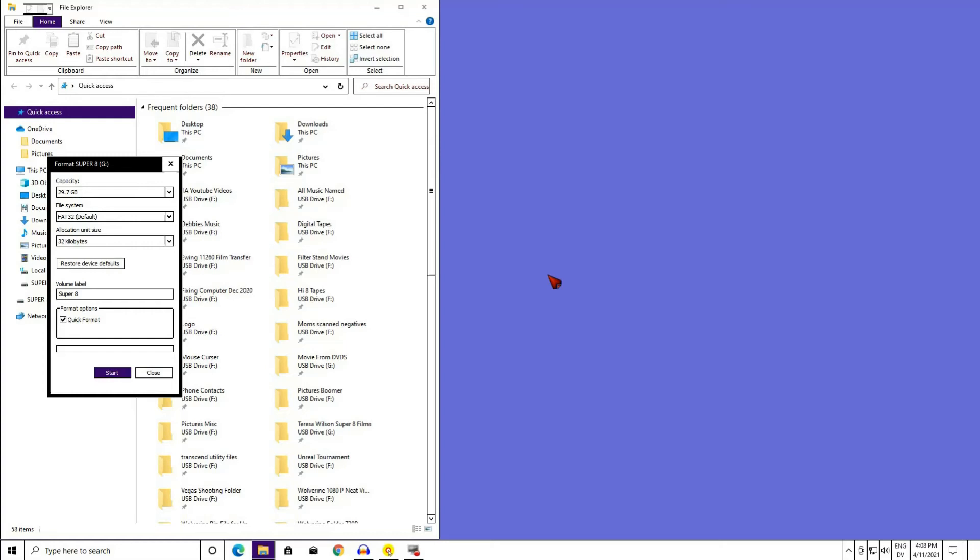Now I am going to full format the card. To full format a card, we do exactly the same selections: under File System, FAT32; under Allocation Unit Size, 32 kilobytes; under Volume Label, name it what we want. Under Format Options, just uncheck the Quick Format box by left-clicking it.